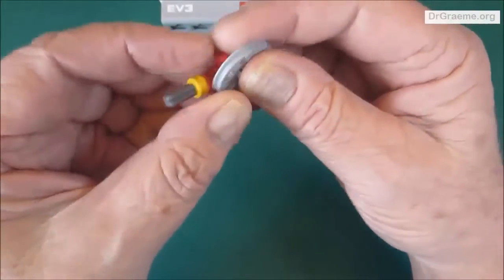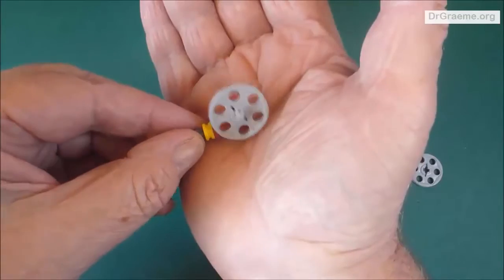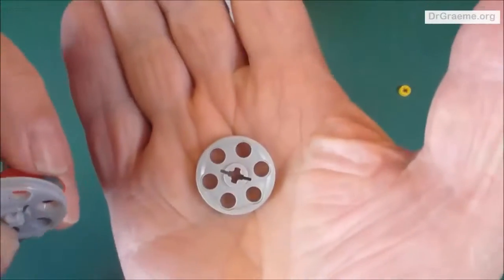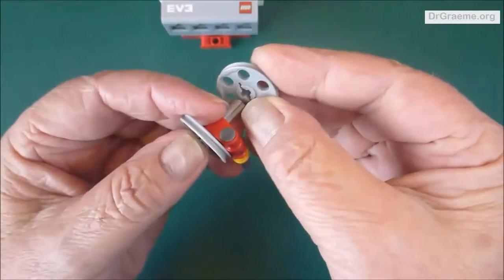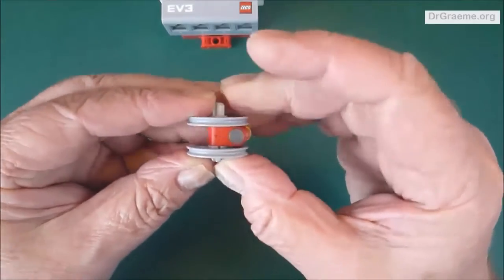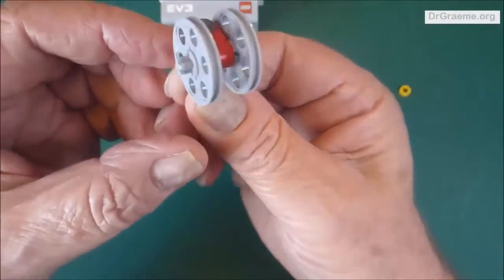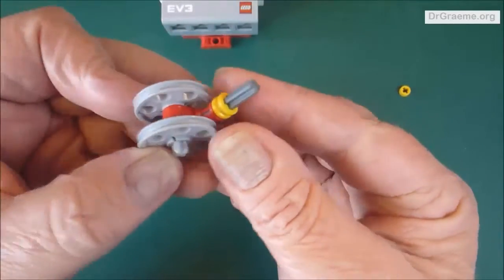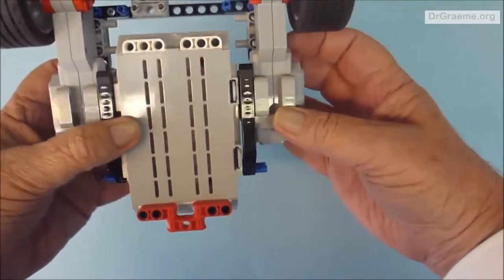Put it through the circular hole of the axle piece we've already built — it should look like this. Place the other thin grey wheel on the other side and press them in so that it fits nicely. If the wheel doesn't rotate, you've got that little bottom red angle piece the wrong way around, so you may have to remake it, but mostly it's okay.